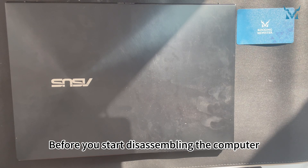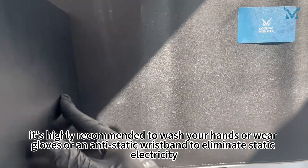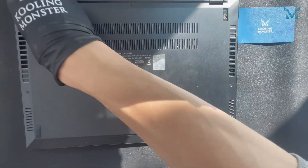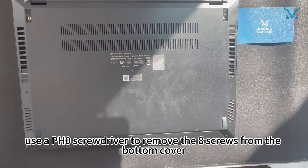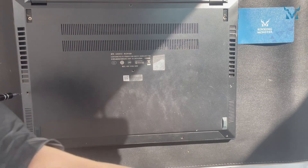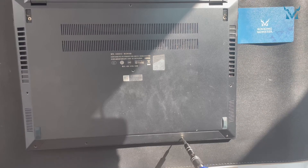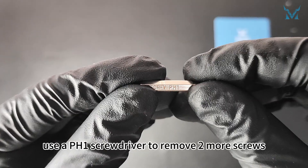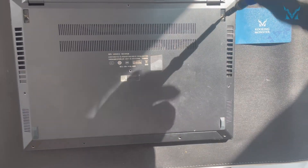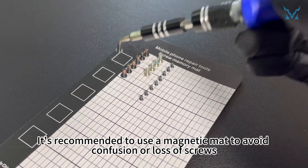Step 2: Remove the laptop case and battery. Before you start disassembling, it's highly recommended to wash your hands or wear gloves or an anti-static wristband to eliminate static electricity. Place the laptop upside down. Use a PH0 screwdriver to remove the eight screws from the bottom cover, then a PH1 screwdriver to remove two more screws. Use a magnetic mat to avoid confusion or loss of screws.